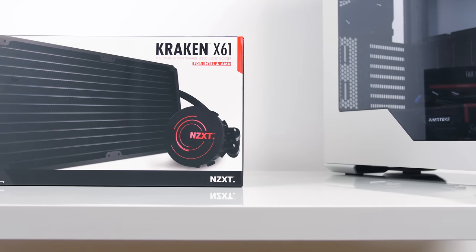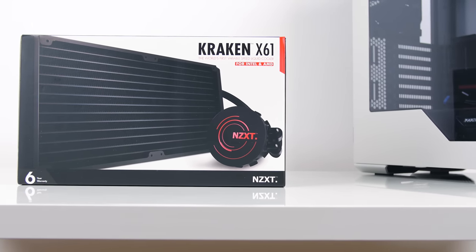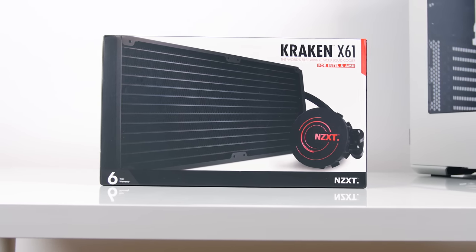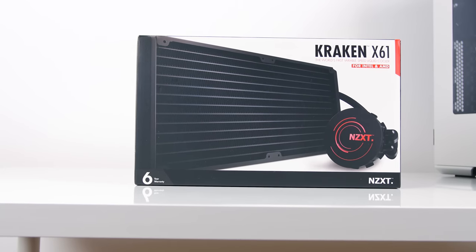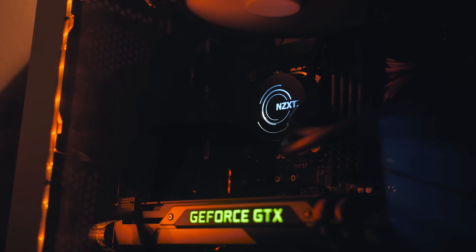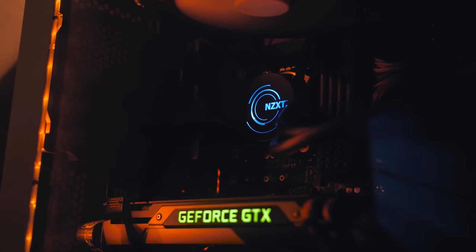For cooling the CPU, I'm sticking with the Kraken X61 from NZXT. It's by far my favorite CPU all-in-one cooler — it's quiet, it's powerful, and offers manual control through the desktop app. Plus it has RGB lighting that just complements the entire build very well.